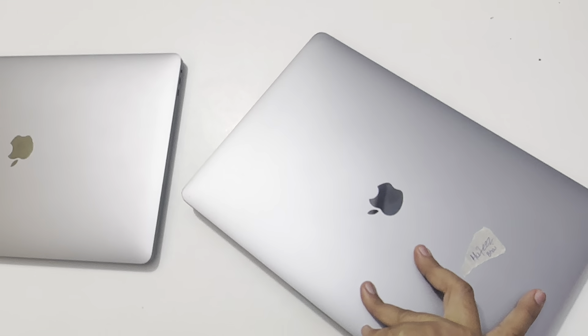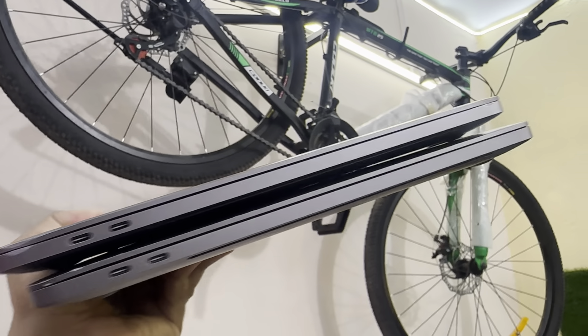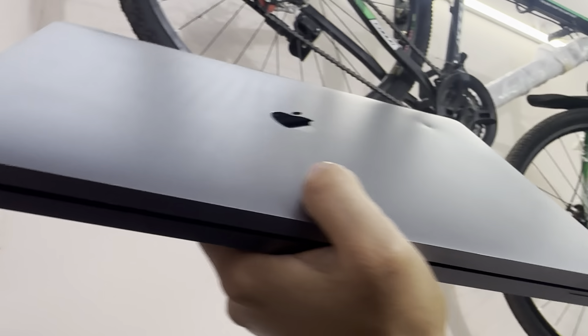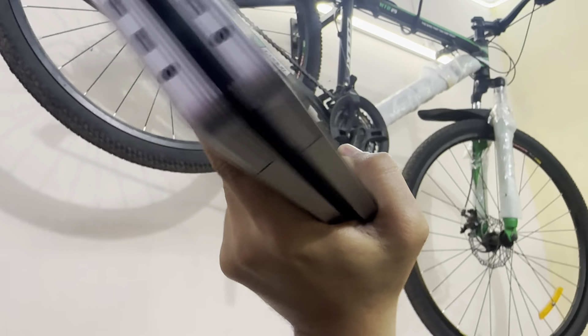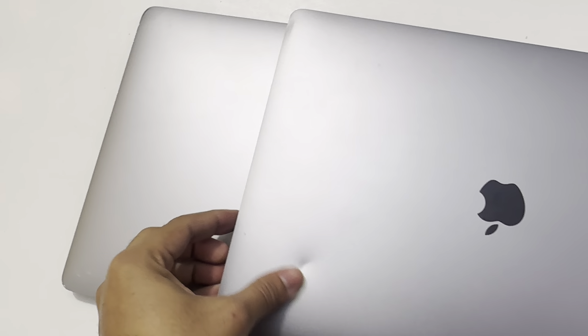Conditions do matter whenever you're going to buy any MacBook. Both of these are quite heavy MacBooks. These are the two Type-C ports. Due to the condition, we'll definitely give you discounts — up to 10,000, 20,000, 30,000, or 50,000 off. If you get 100% perfect condition, you get little to no discount. If there's a dent or scratch, you get more discount.